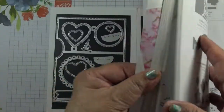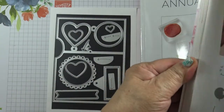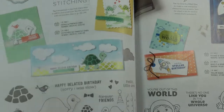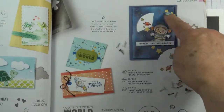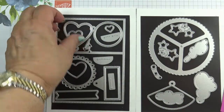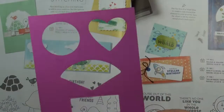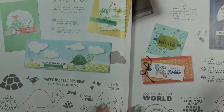These dies are standalone and there's a sample on page 57 — basically it's a spinner card that you can turn. There are different shapes: a heart, a circle, a rectangle, and a fan.